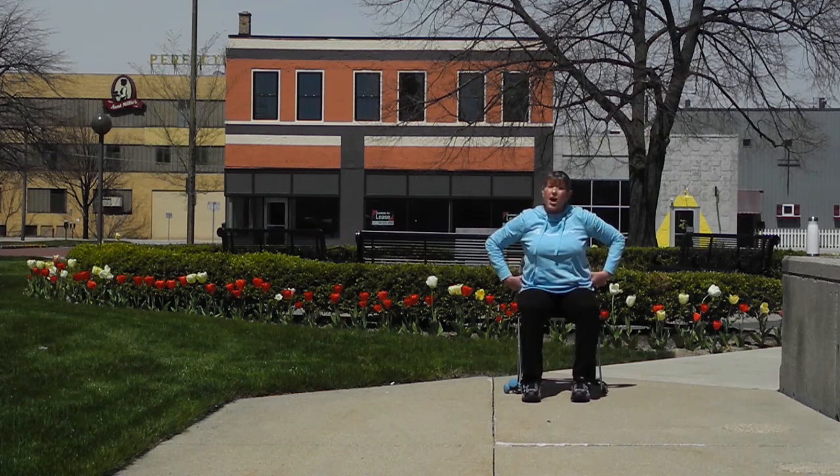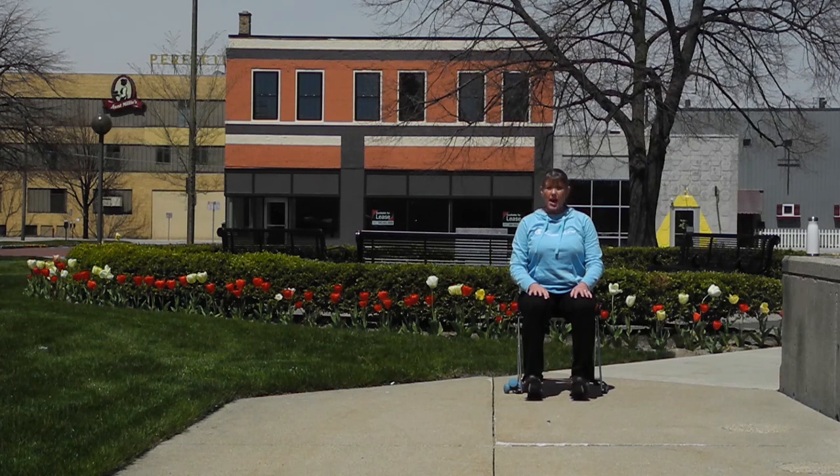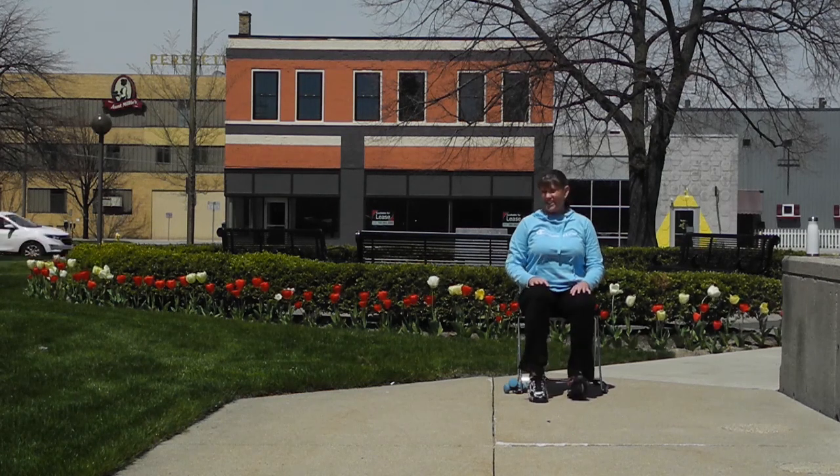Releasing the arms down, keep our feet underneath our knees, sitting up tall. Let's lift the toes up and down, stretching through the ankles and calves. Now our heels up and down. Then back and forth between the toes and heels lifting. If you want, you can have some fun and alternate toes and heels on each side of your foot. Good job, one more time, and release.